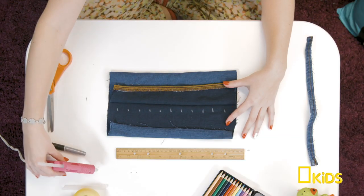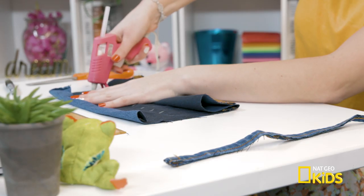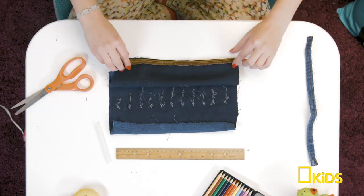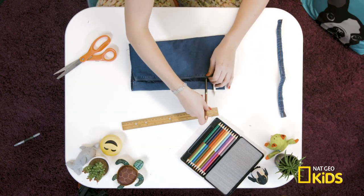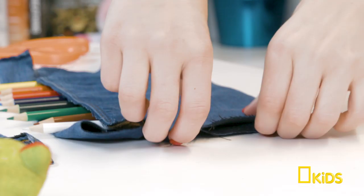Form a pocket with the rectangle. At the crease, make marks about every half inch. Time for the glue gun! To avoid a sticky situation, grab an adult for help. Make a gooey line of glue over each mark. Fold the fabric over and let dry. Once dry, put your pencils in the slots. Roll.